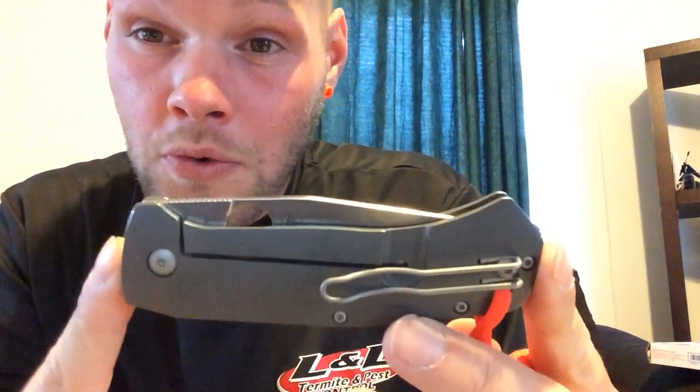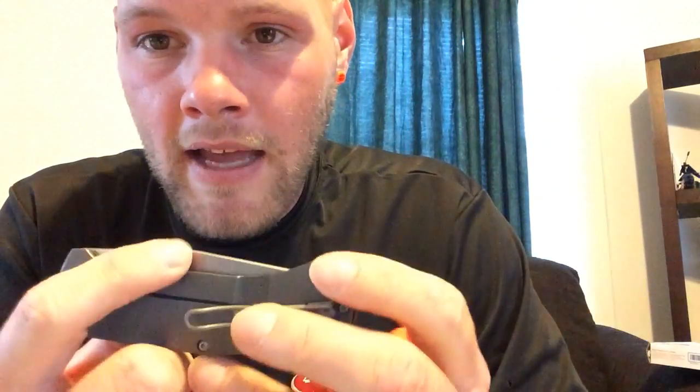One thing I don't like about this knife — and I'm pretty open to anything — but this new one kicked the Sage out of my pocket because it's new. The one thing I don't like is the lock covering the majority of the back of the spider hole.